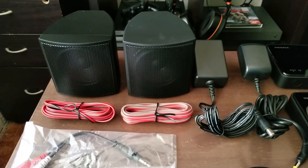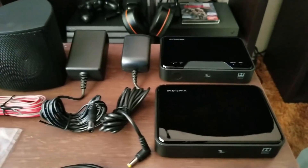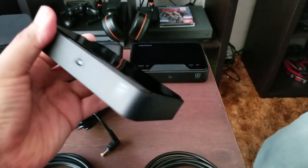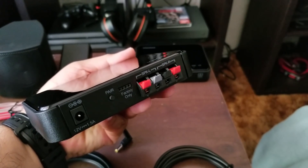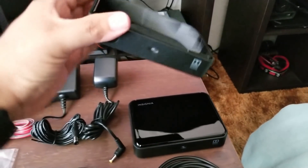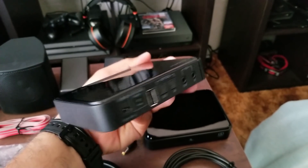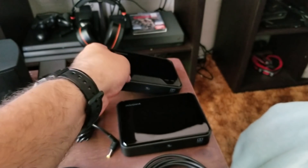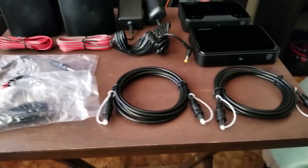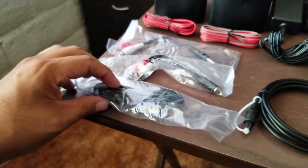I've never seen something like this and thought it was a really cool idea. The kit comes with pretty much everything: the speakers, the wires, the transmitter, the receiver, two optical cables, and also a 3.5mm audio option if you prefer that. In my case I wanted to use the optical cables — I think it's the best option between the two. It also comes with power supplies and of course a remote controller.